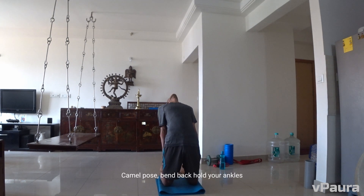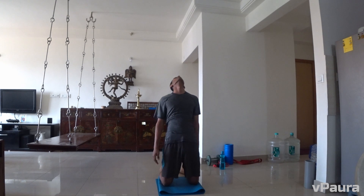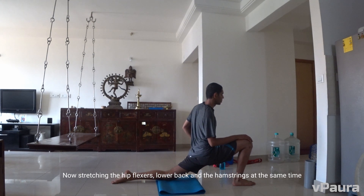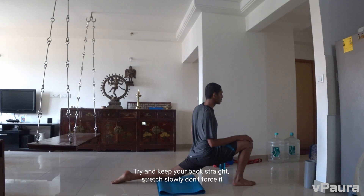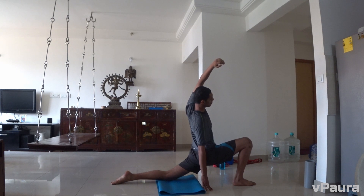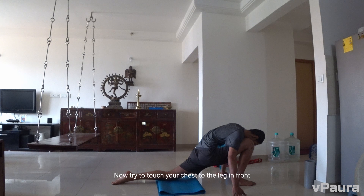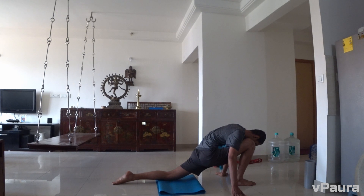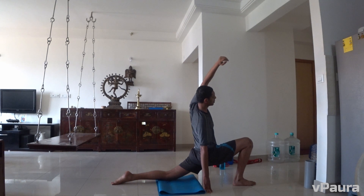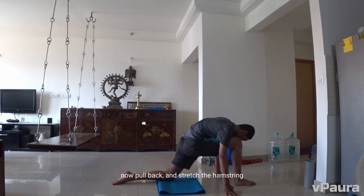Camel pose — bend back and hold your ankles. Now stretching the hip flexors, lower back and the hamstrings at the same time. Try and keep your back straight, stretch slowly, don't force it, go down. Now try to touch your chest to the leg in front, bend to the opposite side and stretch that hip flexor. Pull back and stretch the hamstring. Same on the opposite side.